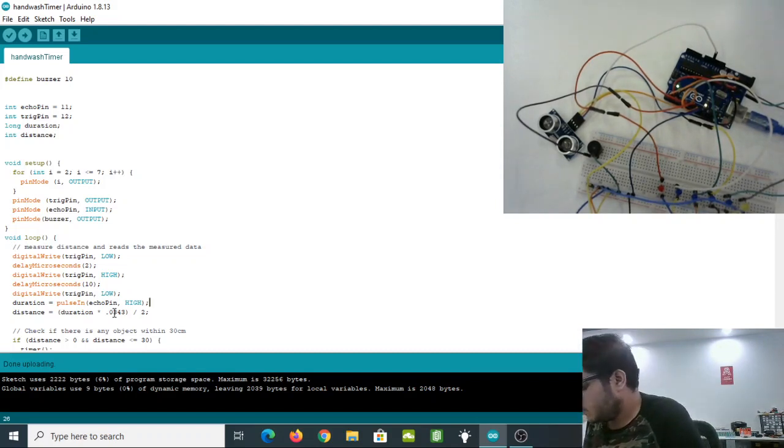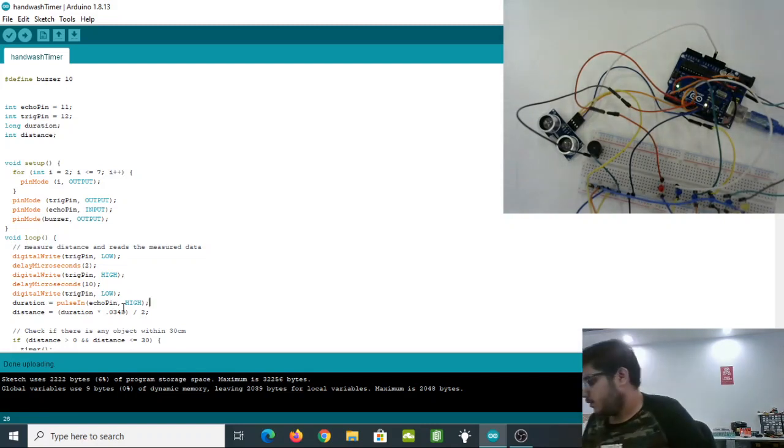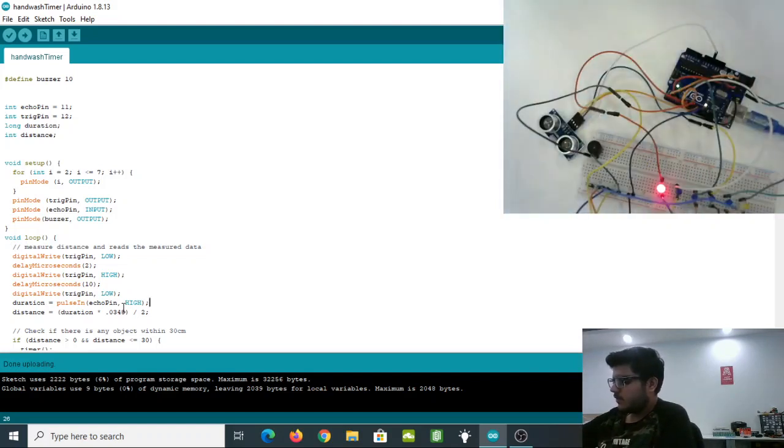Let's test the code now. If we wave our hand on top of the ultrasonic sensor, you can see the red light turns on first, and then after four seconds the blue LED turns on. This will keep going until we reach 20 seconds.